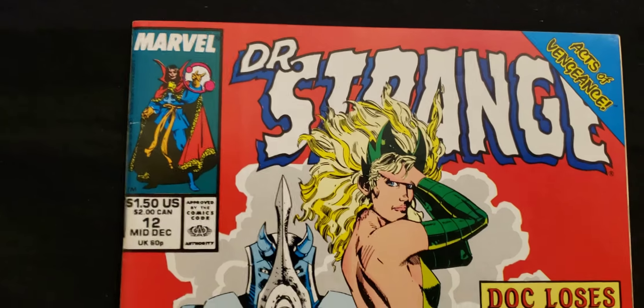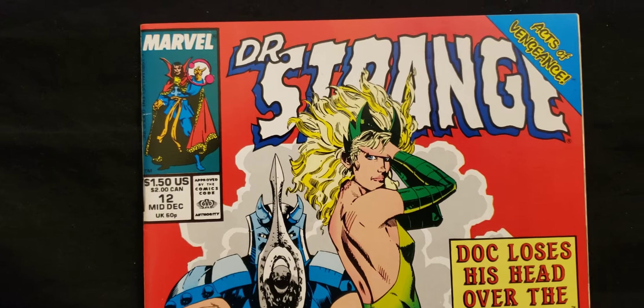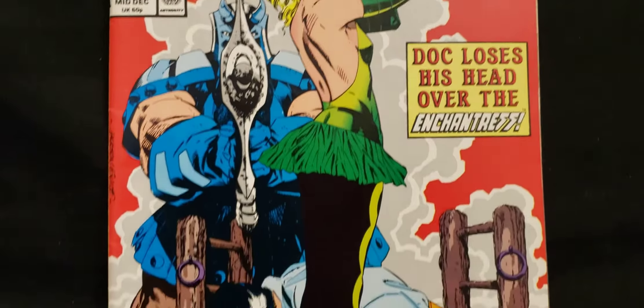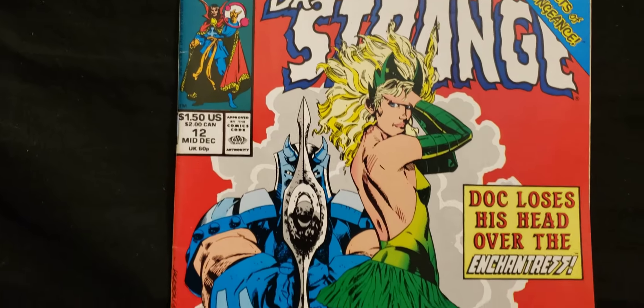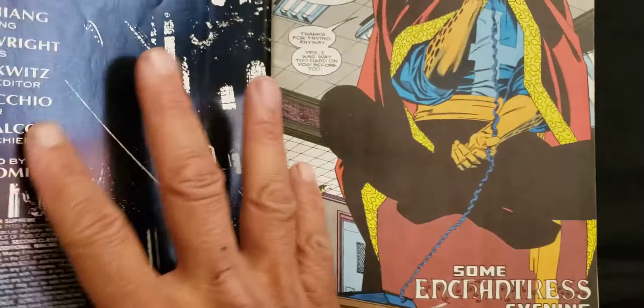We'll see what the insides look like. So this is Doctor Strange number 12. Jeremiah Torres won this one in one of the pop contests. Let's flip through this real quick so you can see what the artwork looks like. This is really cool. Jackson Guice, I think, is the artist on the outside. This is Doctor Strange number 12. It says Doc loses his head over the Enchantress.